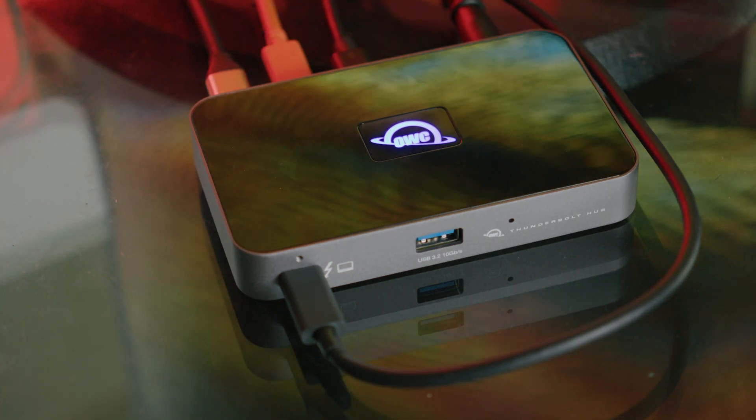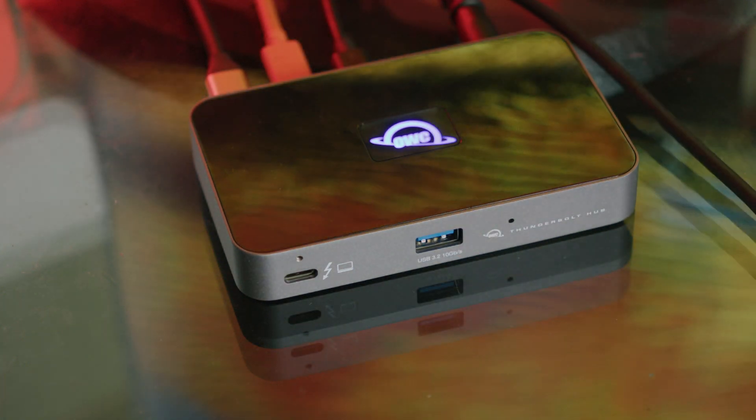Now let's talk about the incredible port expansion capabilities of this hub. Through a single Thunderbolt port, you can connect dual 4K and 5K displays, or even a 6–8K display, external storage, phones, tablets, mixers, a wider range of keyboards, and mouse accessories. It's a true productivity powerhouse.